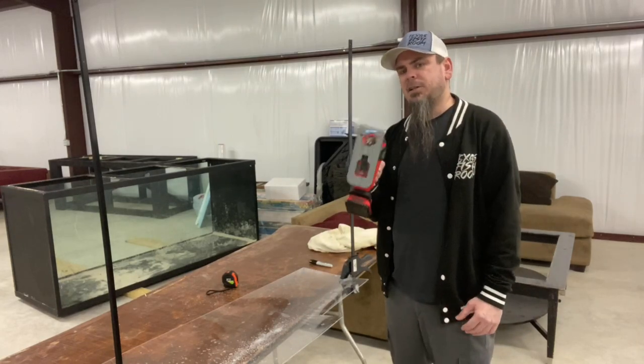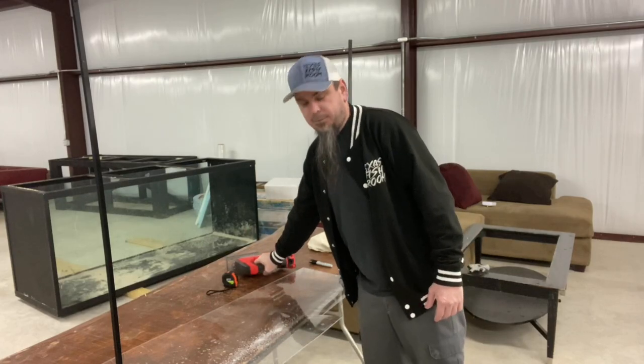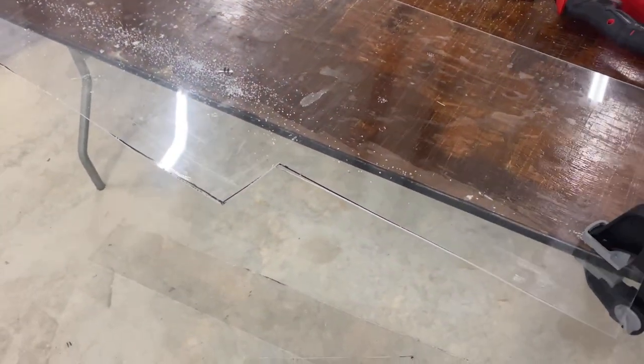The key to cutting acrylic is to go slow, because if you go too fast or try to force it, here's what it does. Right here is where I tried to speed it up and push it a little harder than I should have, and we did get a crack. That's why I recommend using a proper blade besides a wood blade, because that wouldn't have happened as easily.